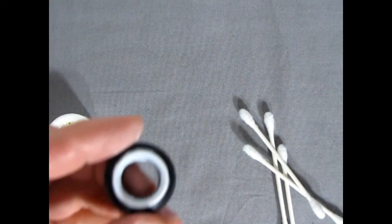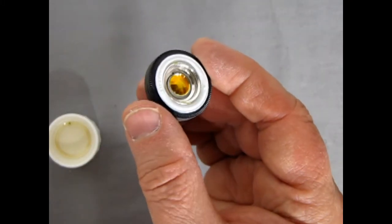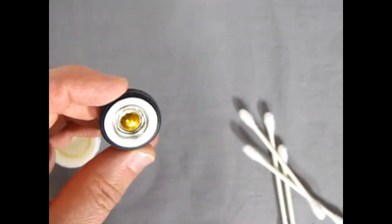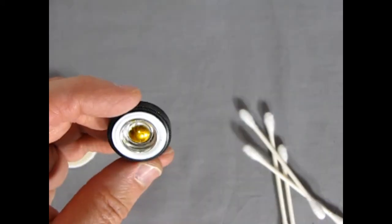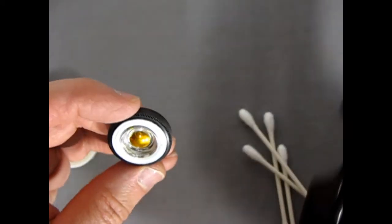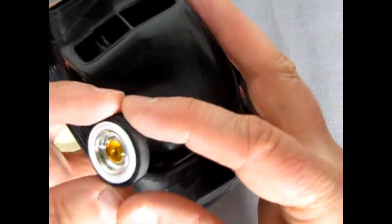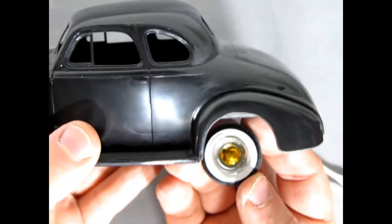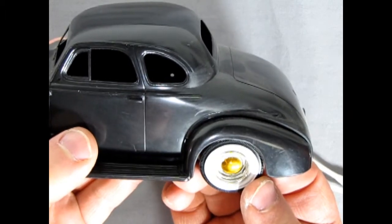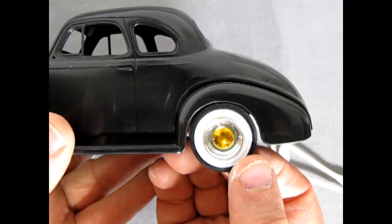Once your white wall is dry, you can carefully push your wheel into it. I've got a Baby Moon hubcap — it's a steel wheel with the Baby Moon hubcap inside, which I painted with some Tamiya clear yellow. Here's our model car — it's like a '36 Chevy body. You can see the difference that the white wall makes underneath there.